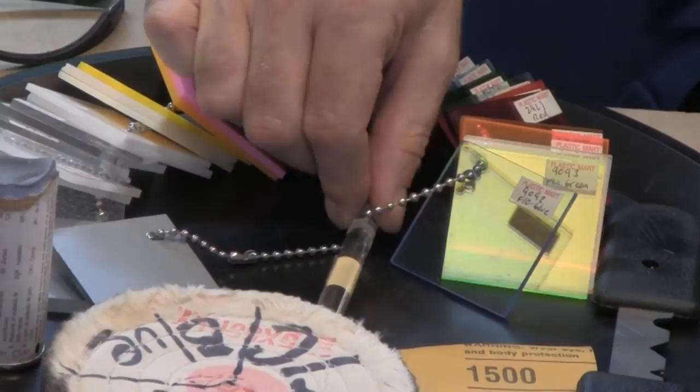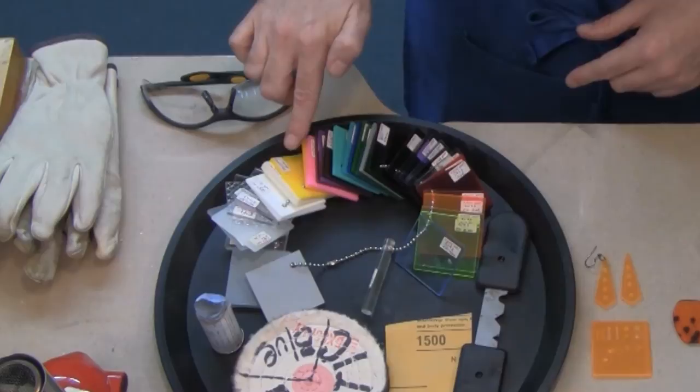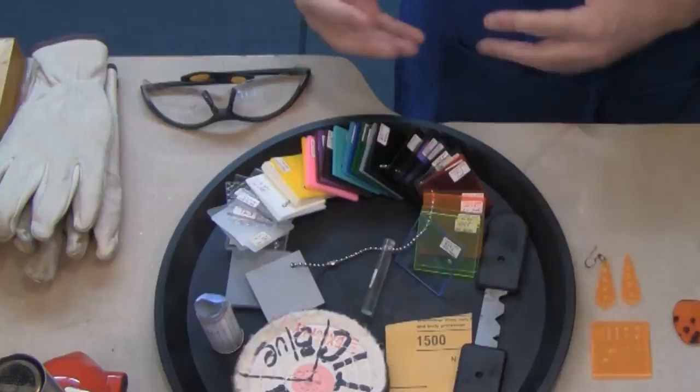You can get plexiglass in these acrylic rods, which I used in a previous video where I made a pair of statement earrings and a statement necklace with color and 3D dimension. You can get the plexiglass in transparent and opaques in almost any color, with some interesting varieties in them as well. There's also texture available too.